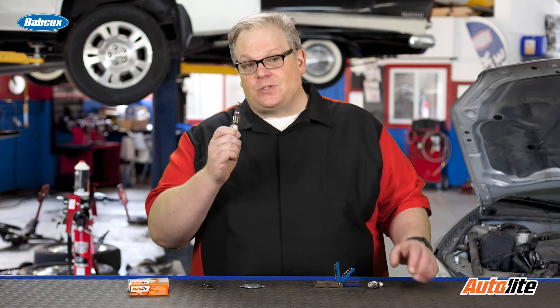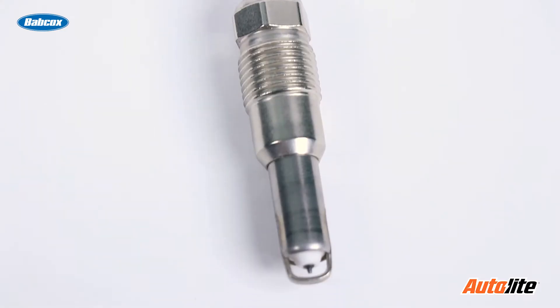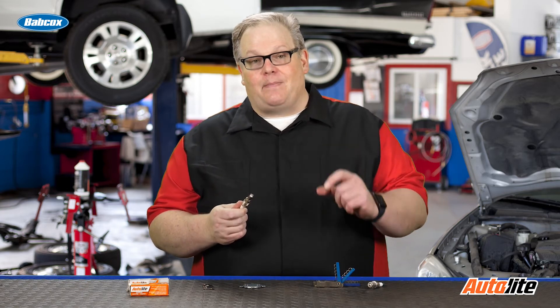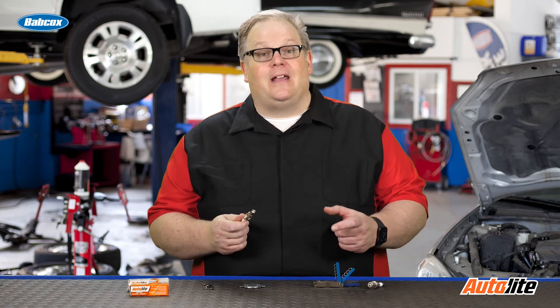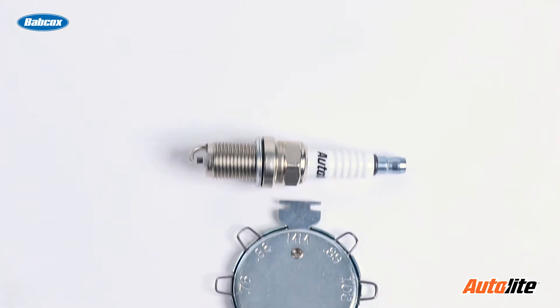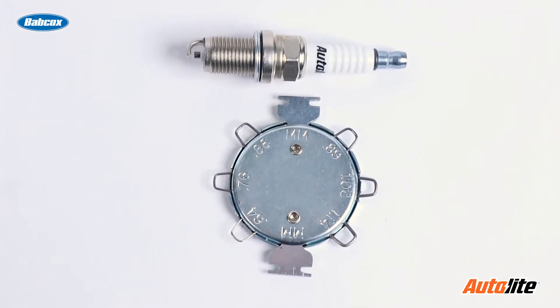For instance, this one spark plug that goes in a Ford actually has a strap over the top of the center electrode. On some spark plugs with a fine wire that has precious metals on both electrodes, gapping it with the wrong tool and the wrong technique can damage the spark plug and potentially dislodge the fine wire or the precious metal plate on the strap of the electrode.